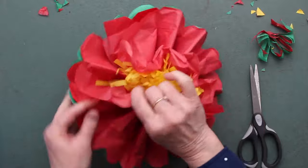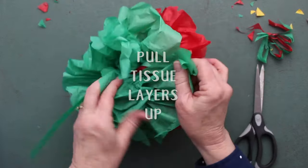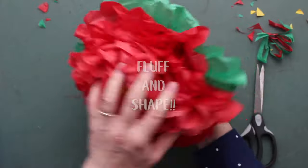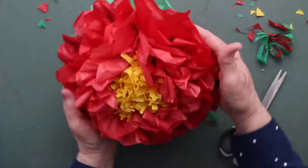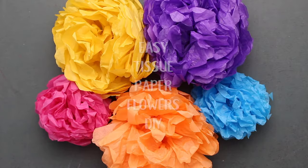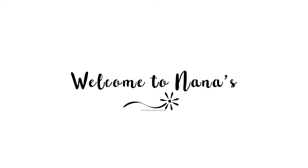You can make these larger if you want — you'll want more layers of tissue paper. Or you can make them smaller and use a few less layers. But aren't they awesome? I loved how that turned out. Easy tissue paper flowers are so simple to make. Come to Welcome to Nana's for complete instructions and come join the fun!